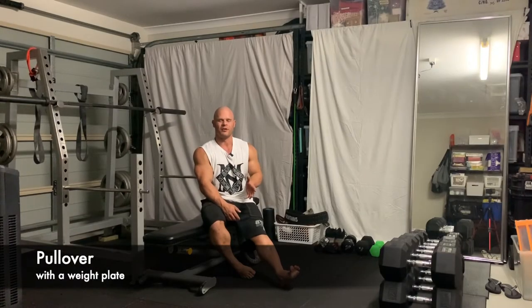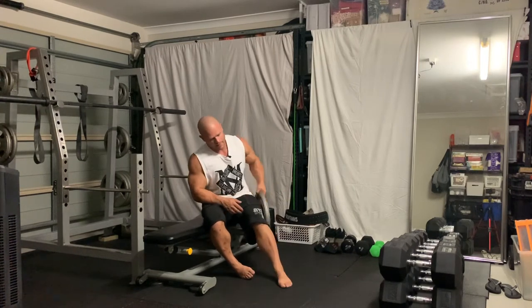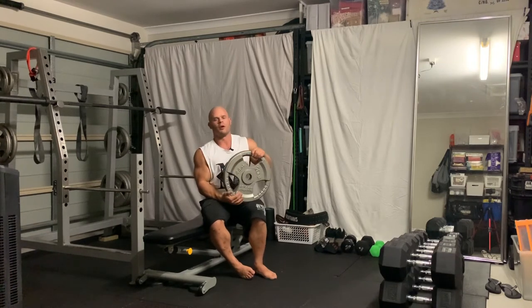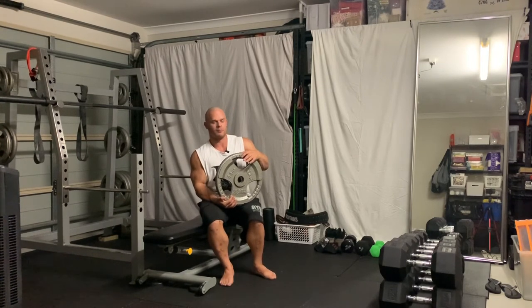We're going to do a variation of the dumbbell pullover — we're actually going to do pullovers with a plate. Sometimes we don't have all the equipment we can access at the gym, so just using a plate is absolutely fine.